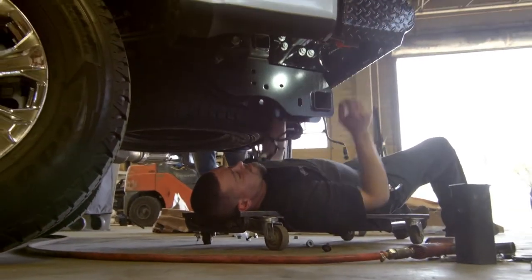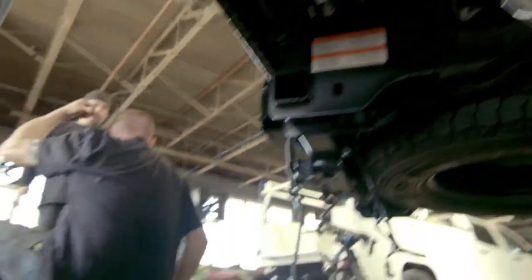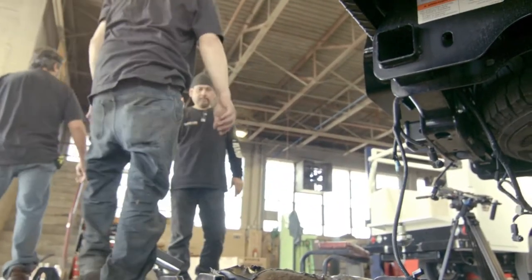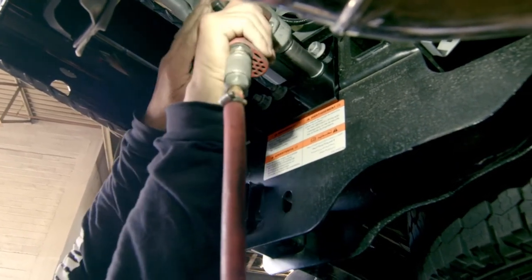Before you tighten down the bolts, ensure that the top plate is level and that the gap between the bumper and body is equivalent. Once you've made sure that the bumper is level, tighten it down.